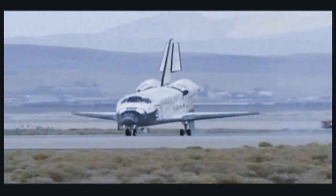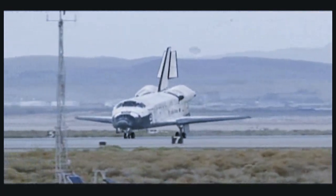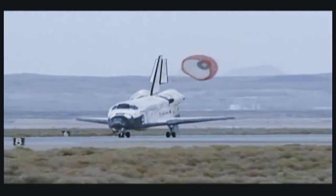The shuttle flies very much like our simulators that we have — both our shuttle training aircraft and the simulators at the Johnson Space Center. And it just took us after it.